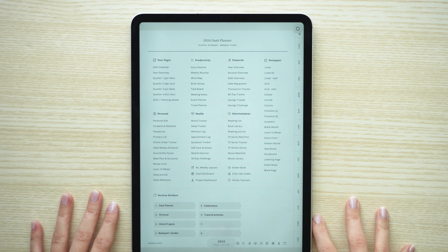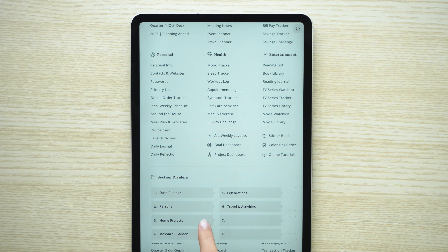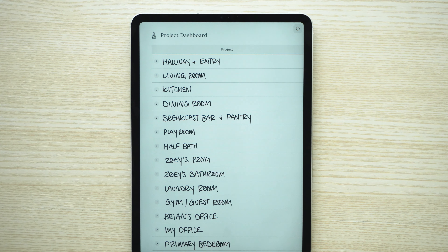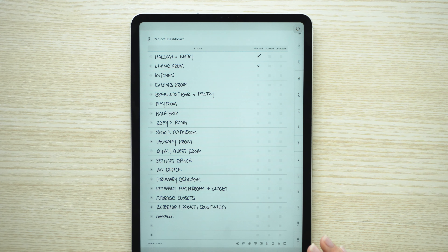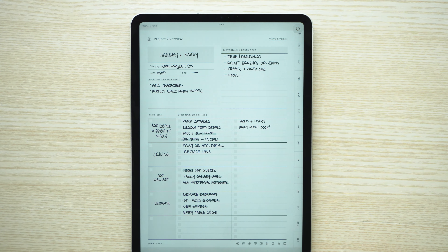Once I had that brain dump, I was able to hop over to my planner and start project planning. With this planner you have two options: you can use the section dividers to categorize certain topics and plan your projects, or you can use the project dashboard. Mine are a little more general so I'm going to use the project dashboard to keep track of all my home projects this year. I wrote out all the main rooms and I'm going to treat each room as its own project.